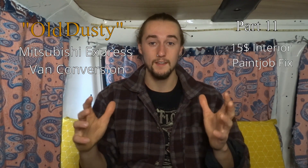Does your van interior look a little bit shitty? Never fear — I am here with my $15 paint job fix. How's it going guys? It's Lockie Mack here and today I wanted to run you through the $15 paint job fix that I did in my van.